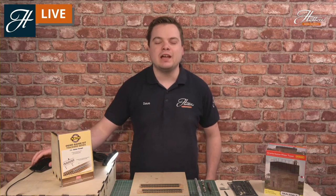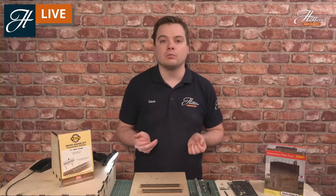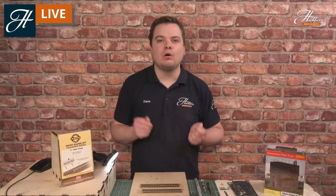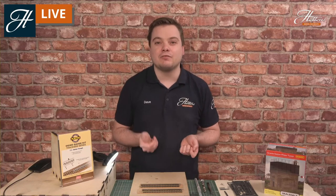We have them available as kits in 00 gauge and N gauge, and we have a supporting range of buildings that are useful for them too. If you want to find out more, head over to the link in the description where you can see every model we have available right now. Feel free to ask any questions in the chat too, and we'll answer as many as we can throughout the show.